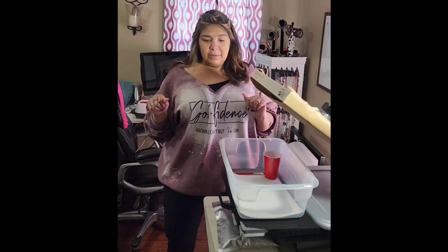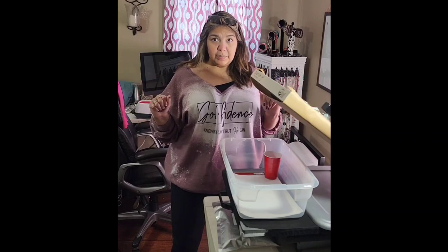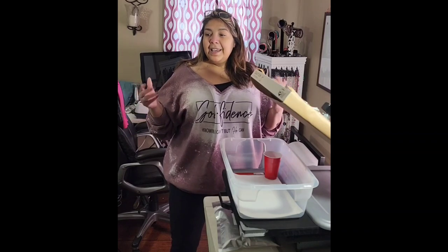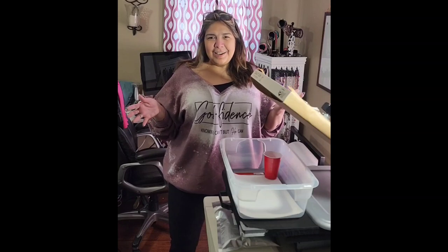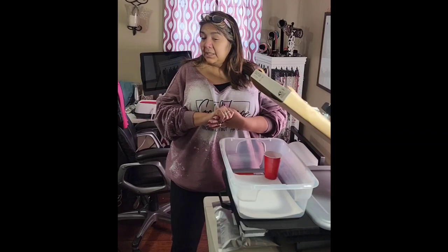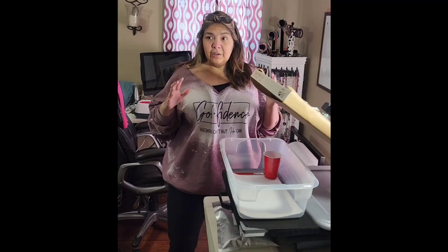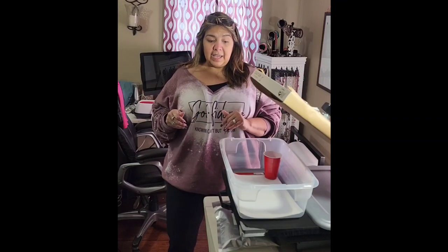This is the first video I'm actually going to put on YouTube on purpose. I've decided to try this YouTube thing — I love doing crafts and I love trying different things. The hack I've just been seeing everywhere is the DTF hack for sublimation.